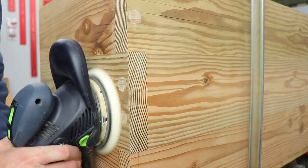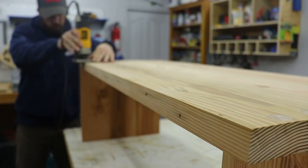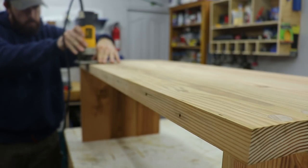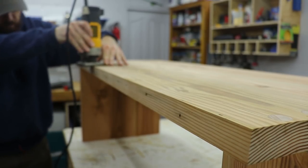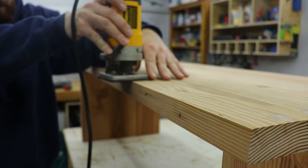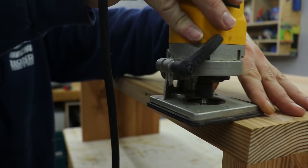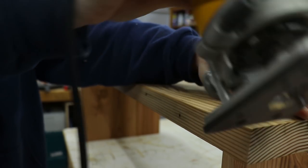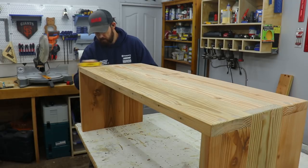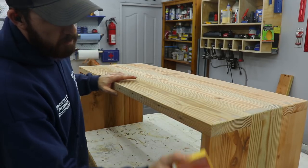Then I came back with a sander and smoothed everything out. Then I just rounded over all the edges with a 1/32 inch round over bit. I did a little bit of hand sanding just to make sure all the edges were nice and smooth, and then I could move on to staining.